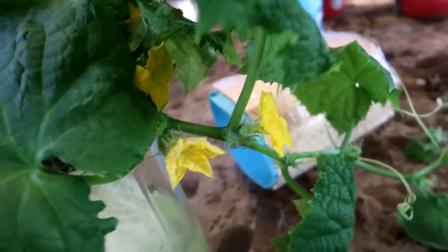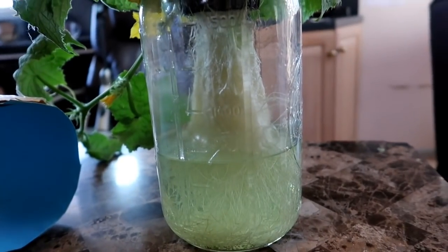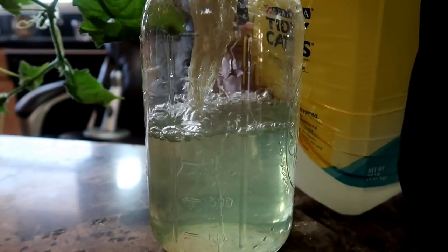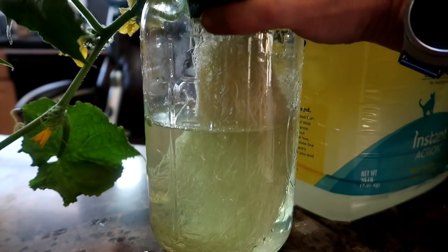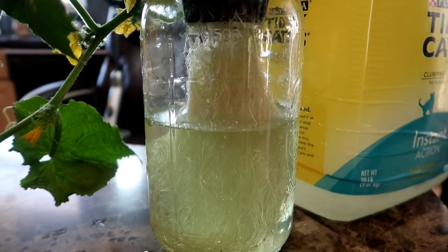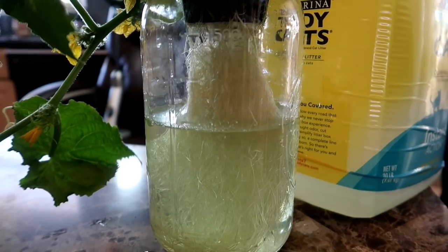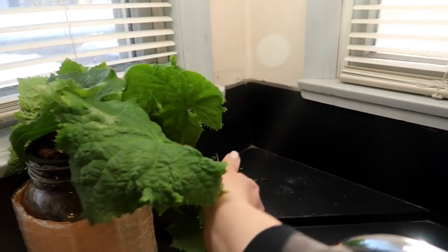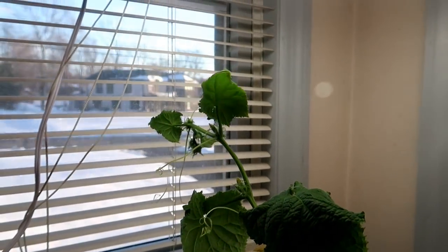I need electricity for the grow lights since I grow indoors, but if this was set up outdoors or in a greenhouse you could really set up the Kratky system without any electricity at all. I mixed up some master blend formula in a five gallon jug and I'm adding a little of it to the mason jar, but I don't want to add too much since I don't want to drown the plant — it needs the gap of air. If you're not familiar with the Kratky method I have a video explaining how it works; I'll leave a link below. Now I put the paper sleeve back on and let the plant grow.